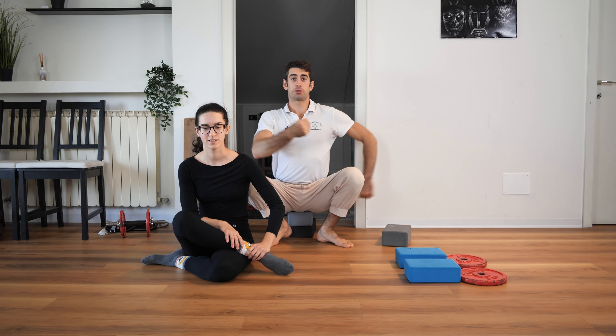In this video I'm going to show you a strategy you can use to gain more range of motion during your back bends and bridge stretches.